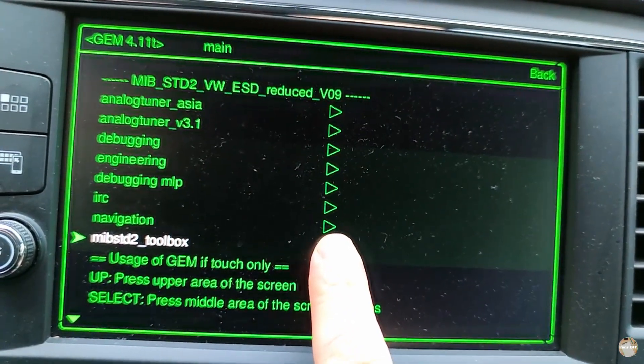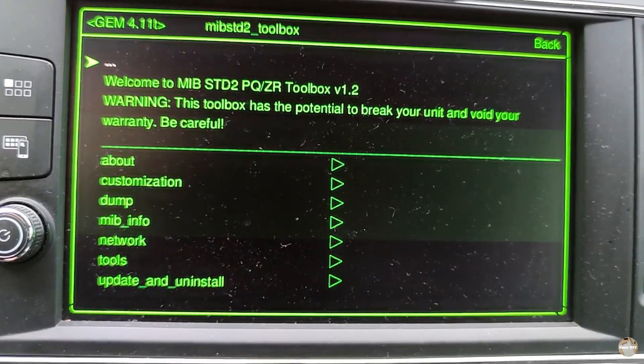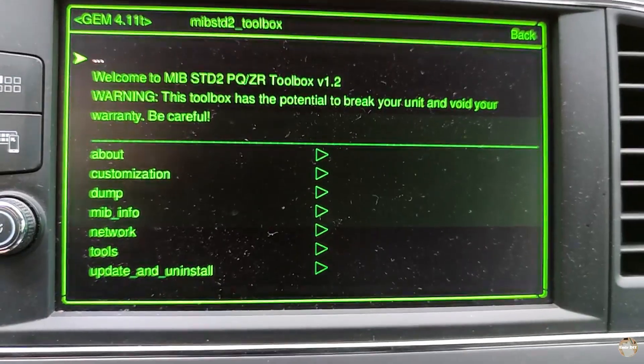Then press on the screen and we are in the MIP STD 2 toolbox menu. Thank you for watching — please like, share, and subscribe.